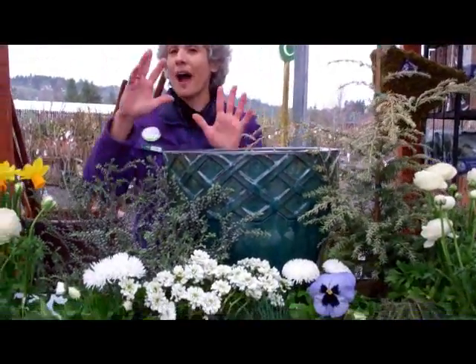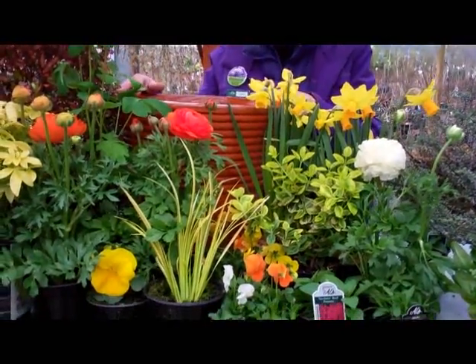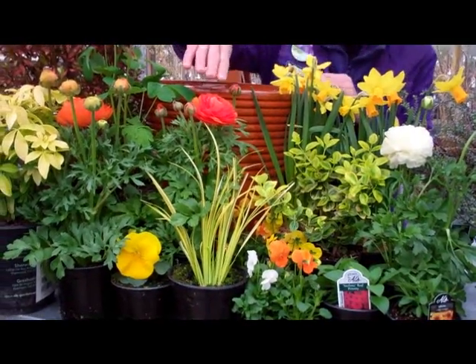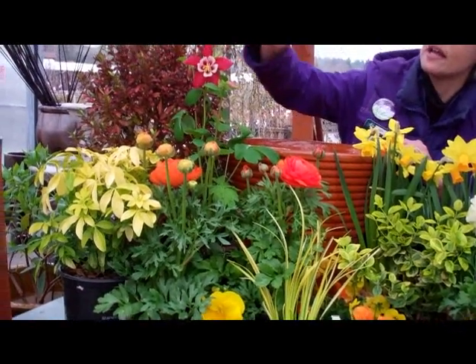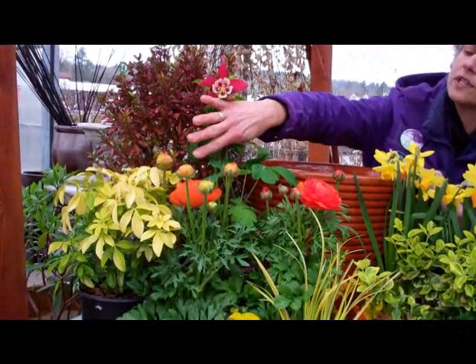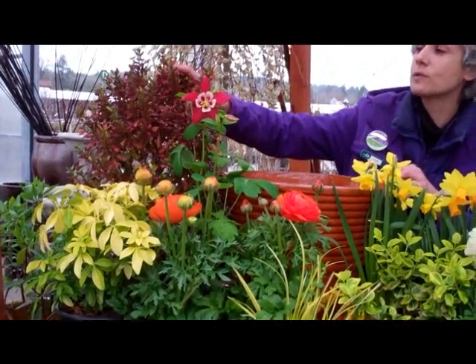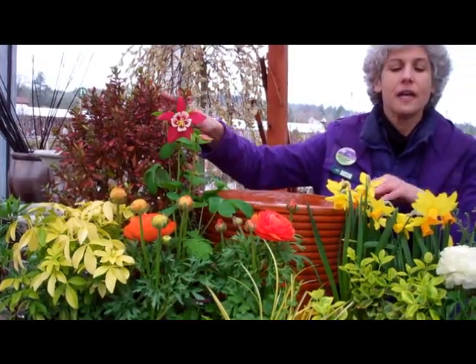And if you're more of a hot season, hot colored person, look at this color palette. This orange container is just set off by all these hot colors — hot colored ranunculus, even a columbine in red, the Mexican orange with this yellow that will get really fragrant flowers, and Coprosma, which is the mirror plant, this beautiful evergreen plant here.